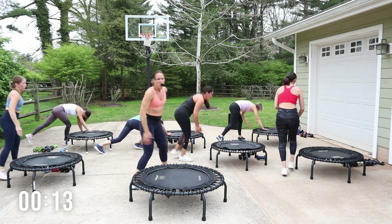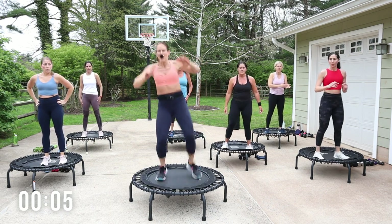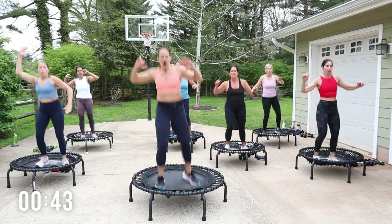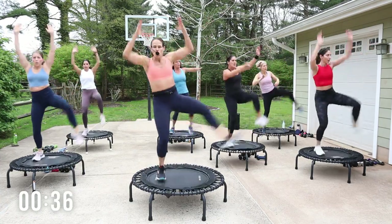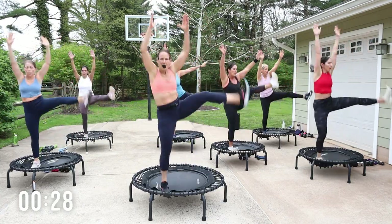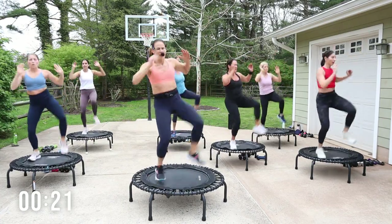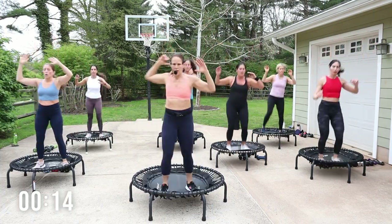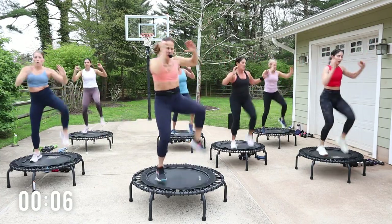Nice job, all right, we are back on top! We've got a right knee and a right side kick — you're gonna twist, kick, and then we'll do two to the other side. Let's go — twist, kick, twist, other side. Crunch it over, other. Switch. Switch. Switch.